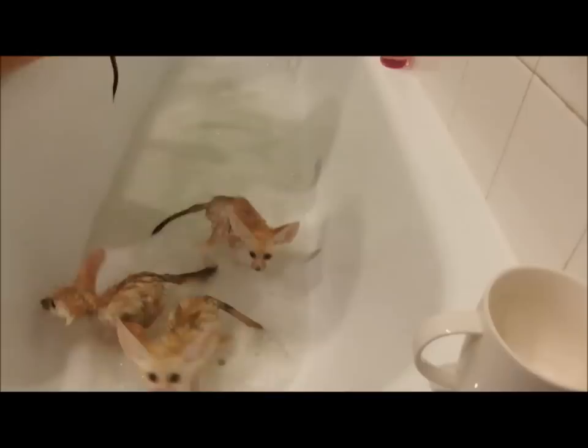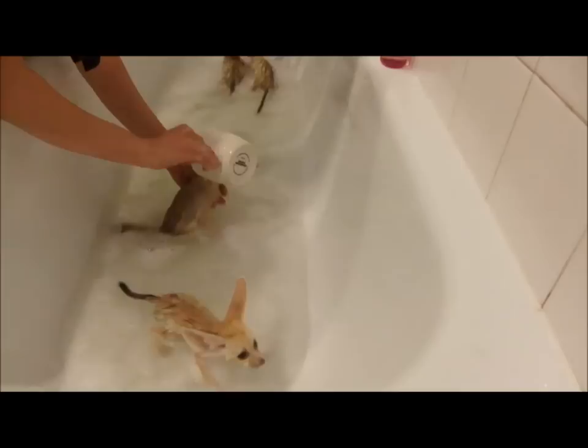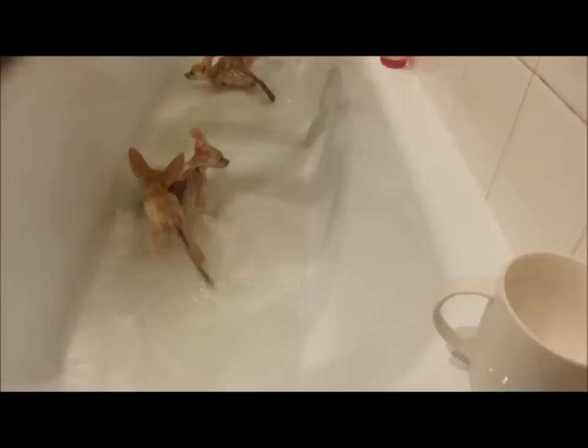Let's wash that off. Put a little conditioner on you, make sure that you come out all lovely and fluffy. It's also meant to be good for your skin.